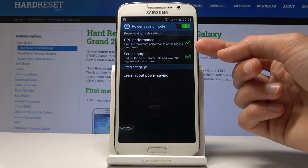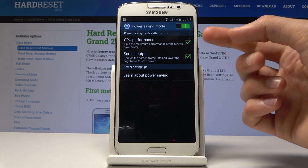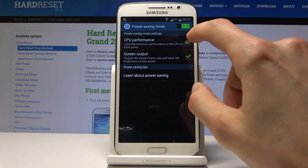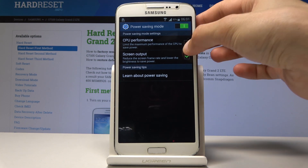There are basically two things it can do: limit CPU performance, so if you enable it the device will slow down a little bit, and screen output, which controls brightness and stuff like that. You can also choose to only lower the brightness of the screen or only limit the CPU and not the screen.